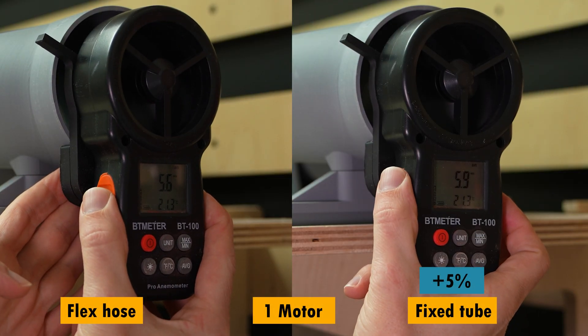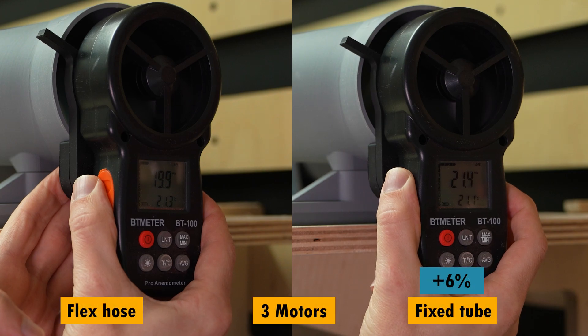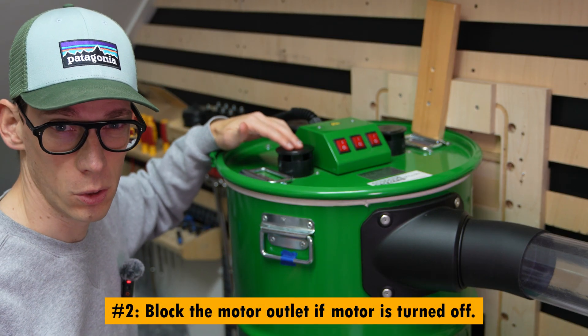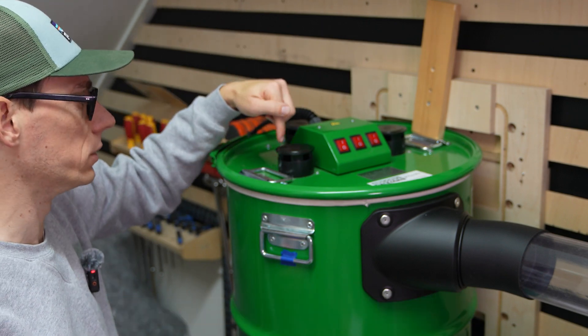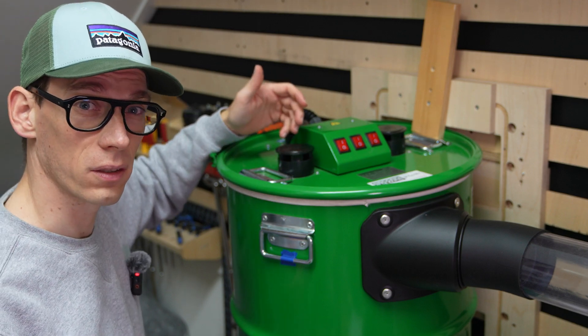With the switch to the fixed tube, the airspeed increased across the different motor options. A tip I received was to block the motor that is not in use during a two-motor test, because air will be sucked in through the motor that is turned off and that will affect the airflow.